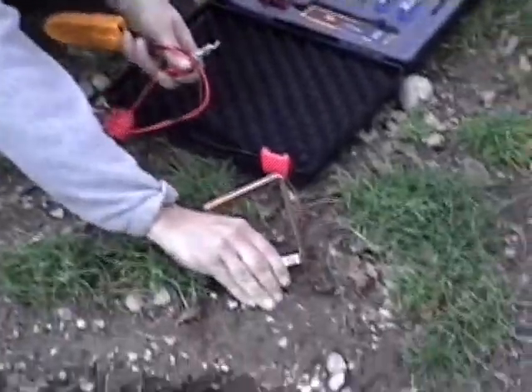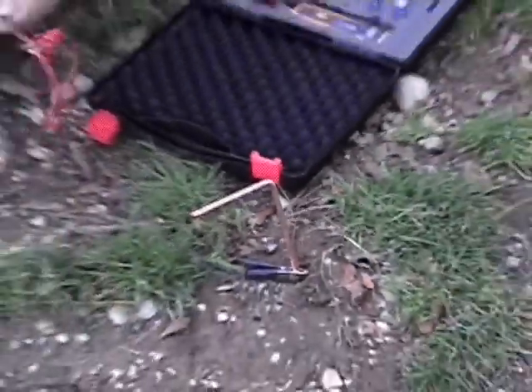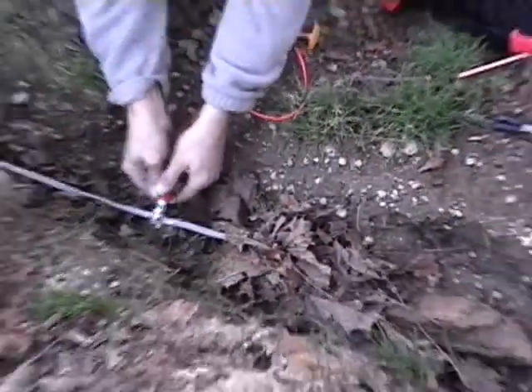This shows a landscaper locating an underground wire before beginning his plantings. It only takes a minute to connect the wire. He then traces the wire, listening for a null in the sound the built-in speaker emits.